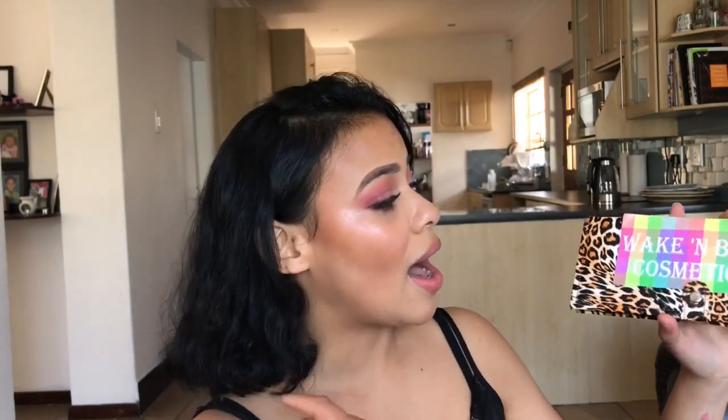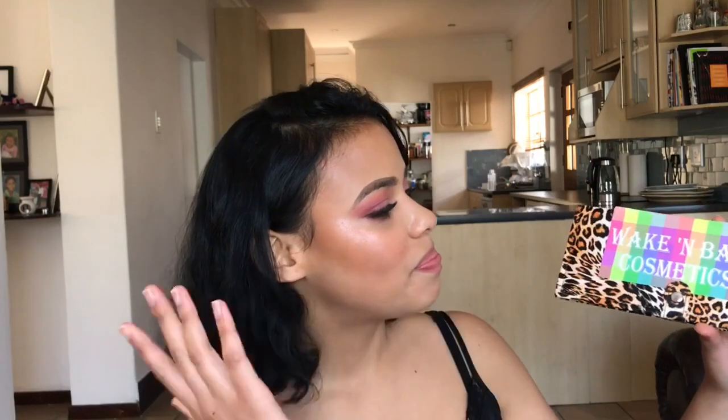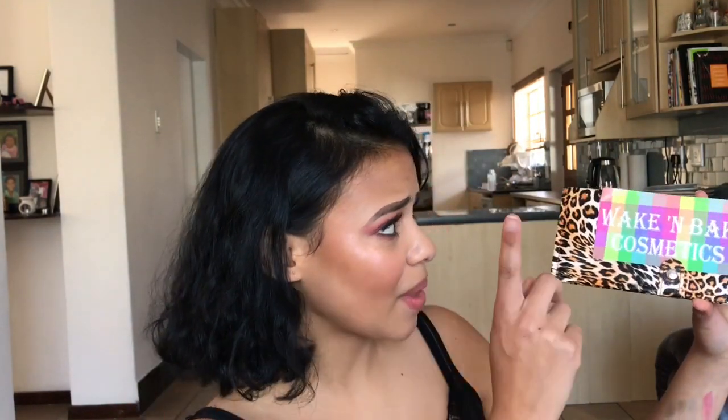This is the Wake and Bake Cosmetics first eyeshadow palette. They are a South African, cruelty-free brand, so that's also a major plus. Let's just get into the video.